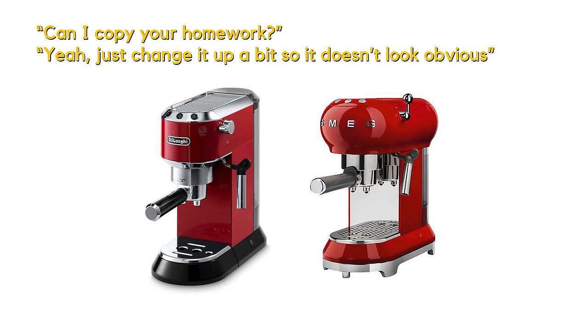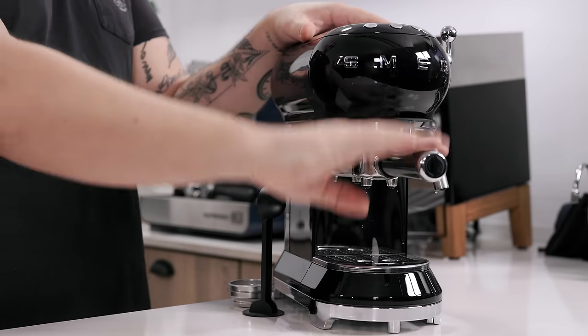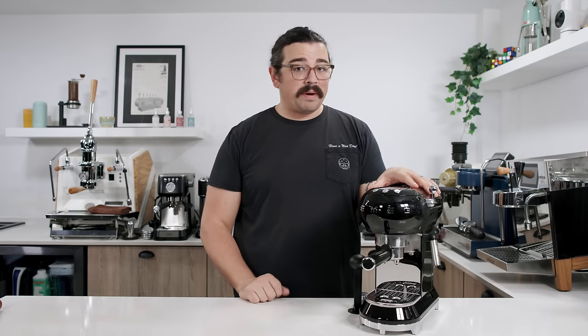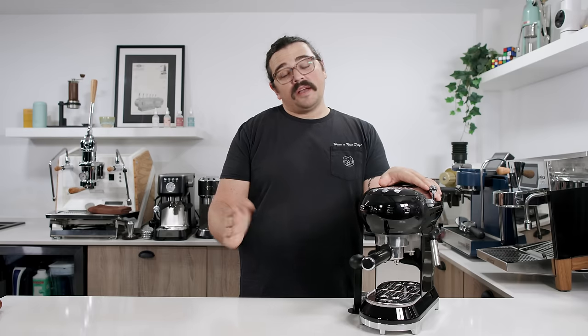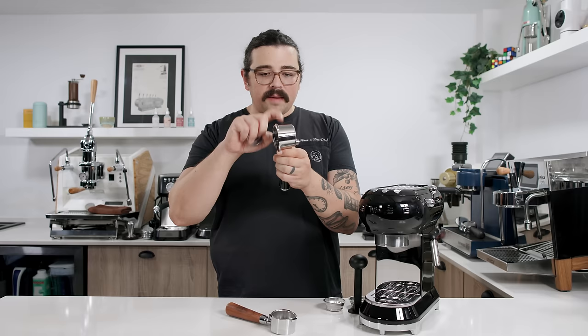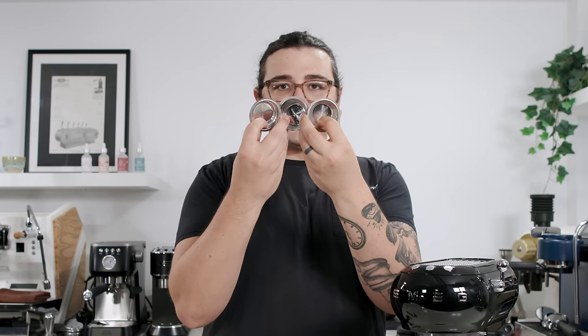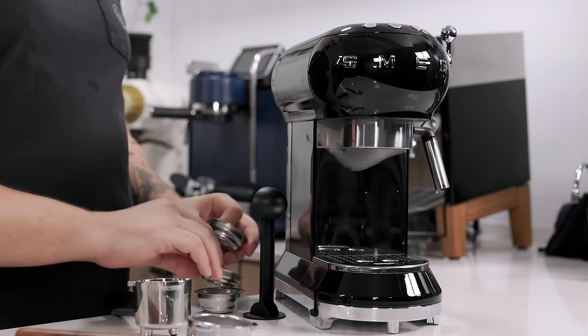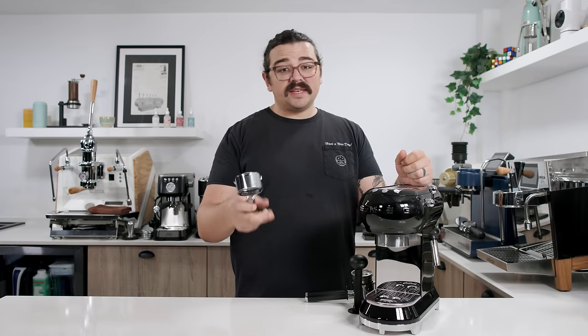Next up is the Smeg. This machine reminds me of 'hey, can I copy your homework? Yeah, just make sure you change it a little so it's not obvious.' This is literally identical to the DeLonghi Dedica — same exact interface, same steam wand handle, same panarello wand, same portafilter, same tamper-scooper, same internals, same pump. You can get the DeLonghi for $160 or spend double the amount for the aesthetic and the name. The portafilter on the Smeg is a little more robust, but the pressurized baskets are still no good.